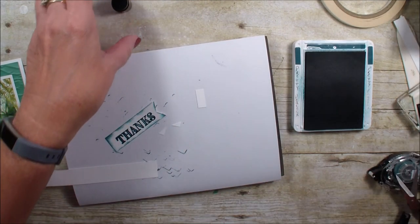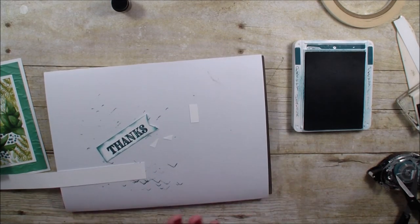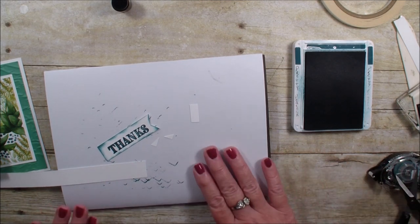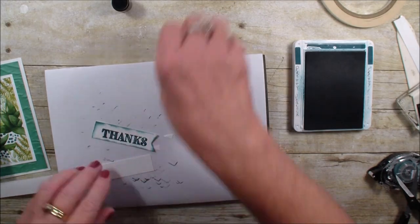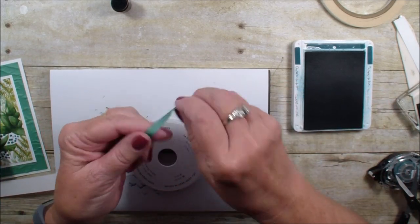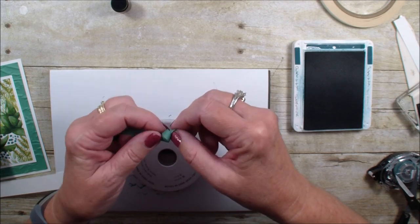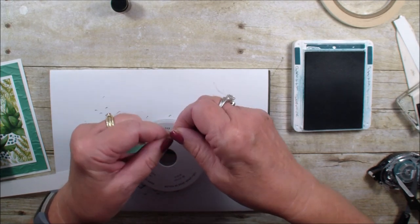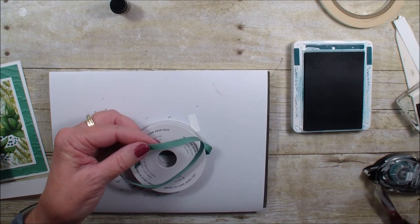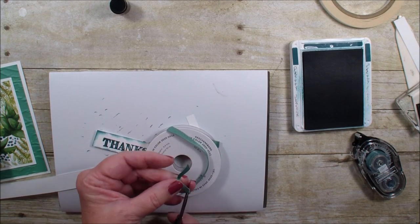I have the green ribbon that goes with the in colors — here it is. This is the in color ribbon; it comes in all five shades of the in color. If you're interested in being in an in color club, I need to know today before 10 o'clock eastern time so I can get you into my in color club for this year.